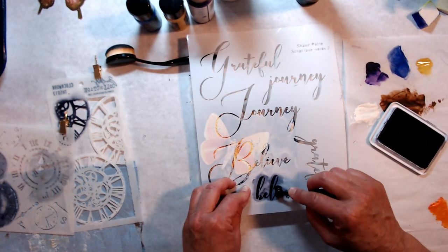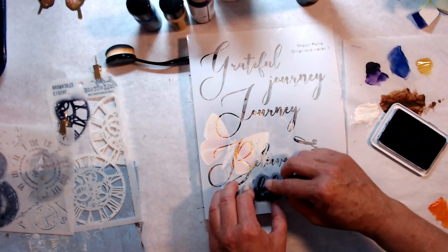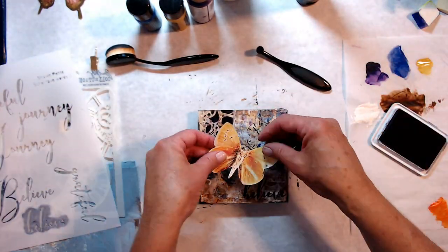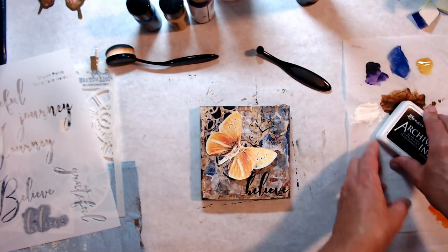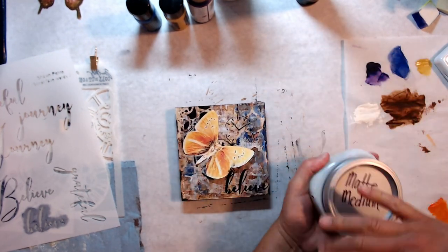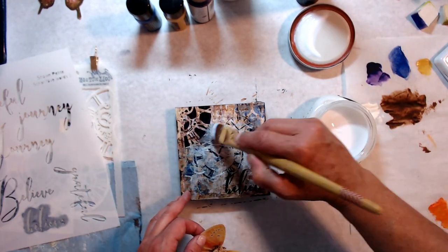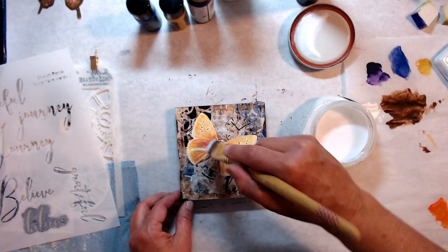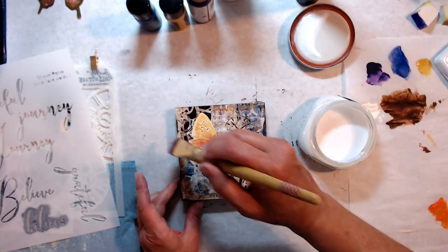Another beautiful stencil by Sean Petite — at the bottom it says 'believe,' and this is Script Fave Words 2. It's got 'grateful,' 'journey,' 'believe' — what a beautiful stencil. I'm using jet black ink from Archival. Look at how that stencil turned out! I think I want the butterfly to be flying up into the sky, and I'm going to put it down with matte medium.